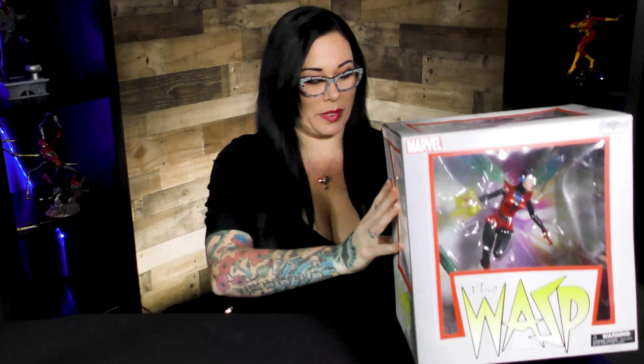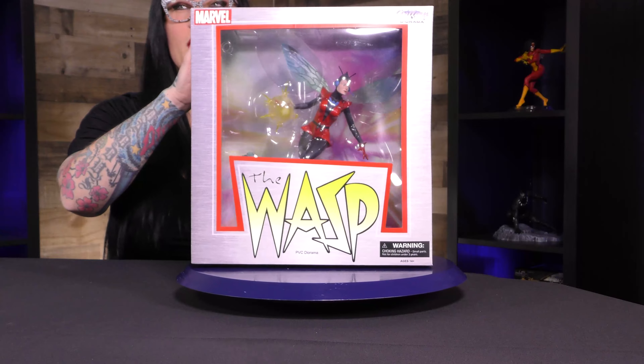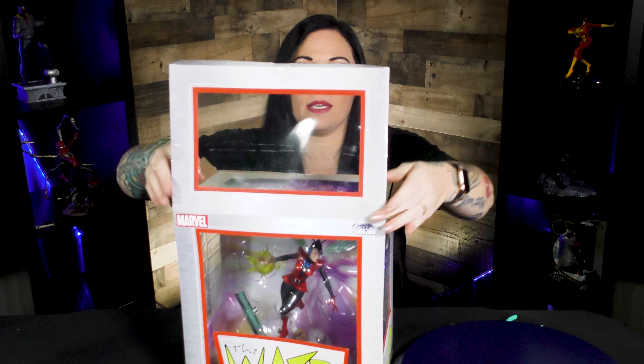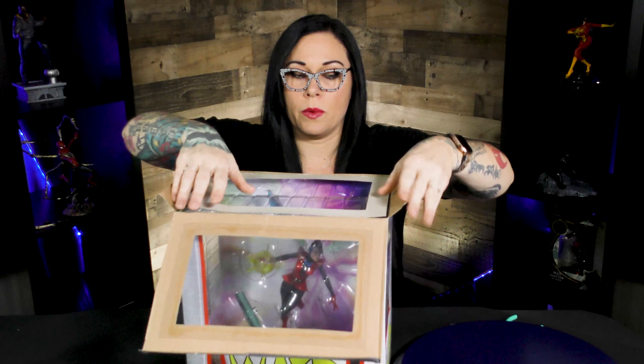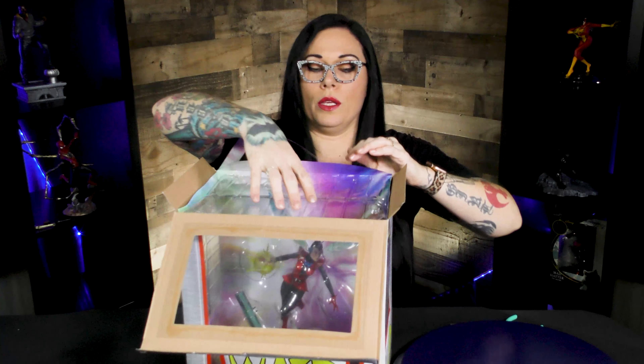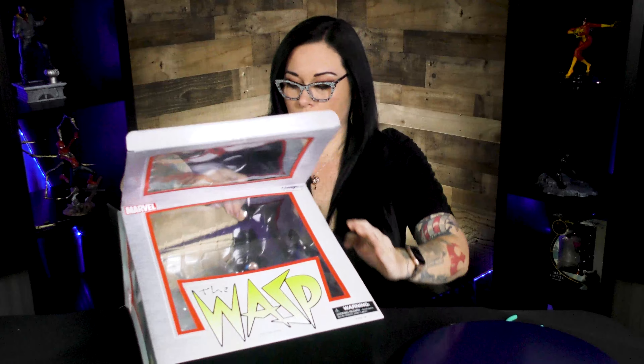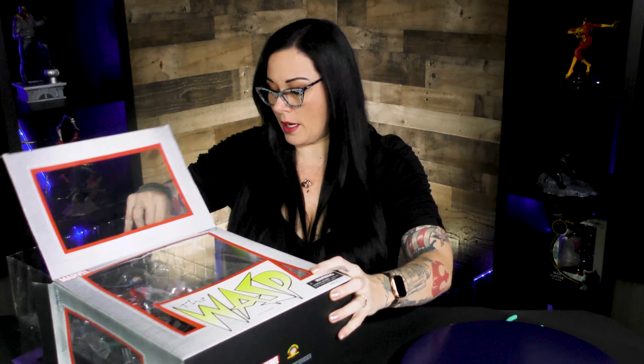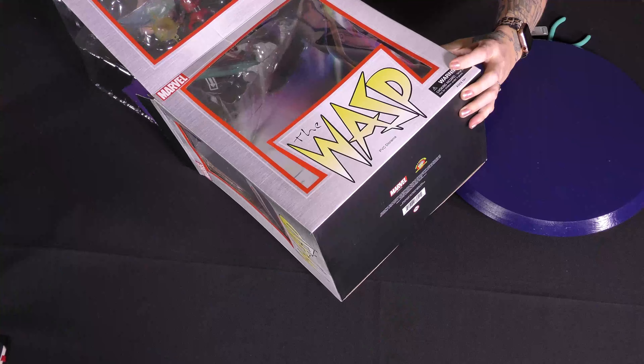What is it, Mysterious Hands? It is the Wasp! As you can see, it is a full-color window box, great for displaying. This is a PVC diorama. You do not get skimped out on quality and detail when you get a PVC diorama from DST, because these are just so cool.